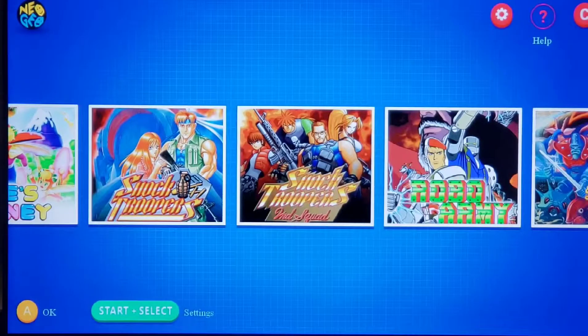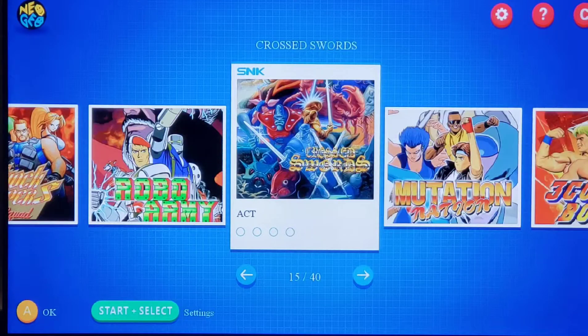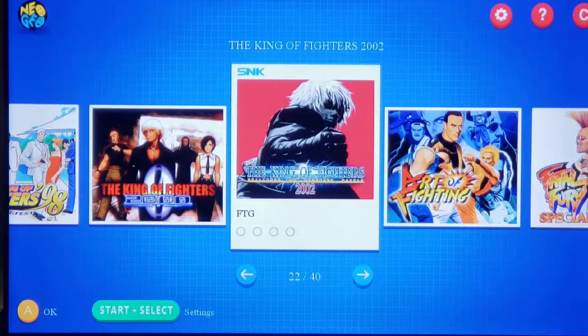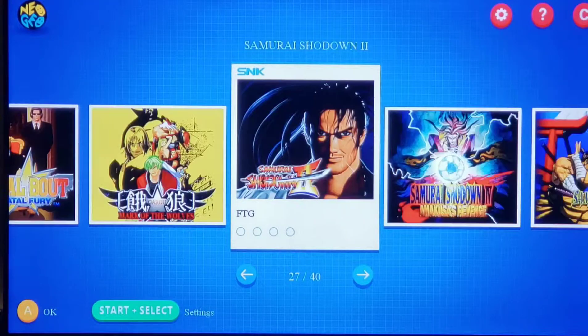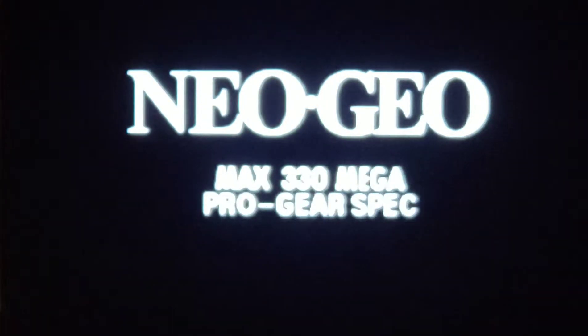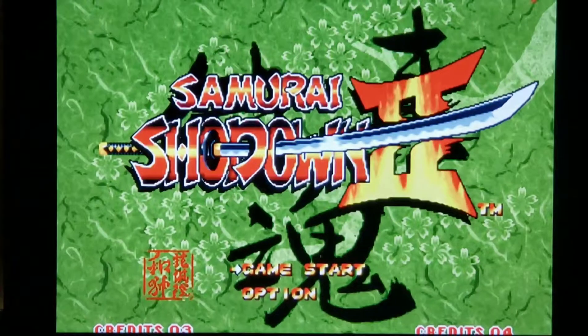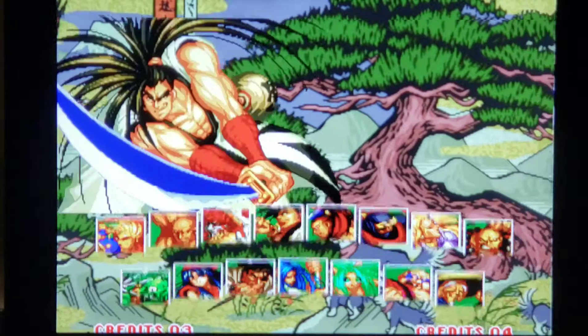Let's exit and check one more game — we'll go to some people's favorite, either Samurai Shodown or King of Fighters. We'll do Samurai Shodown 2. Max 330 mega — 'the future is now.' Let's do this — we'll pick the cover character.